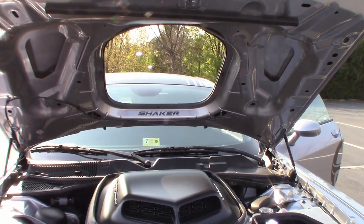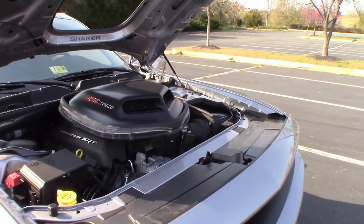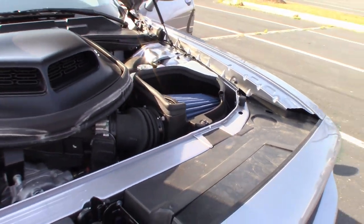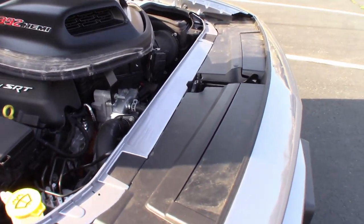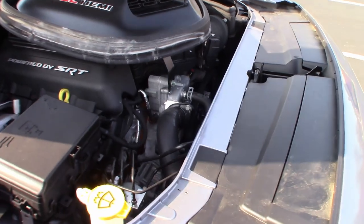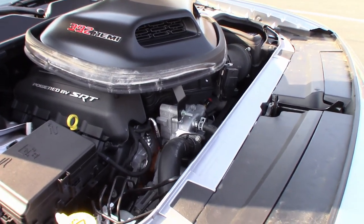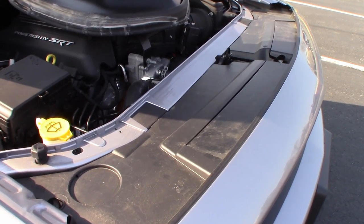A lot of people gave me a hard time about getting a Shaker Edition Scat Pack, saying just get a regular Scat Pack — you're just paying for a hole in the hood with a cool hood scoop. Admittedly, a Shaker Edition does cost about $4,500 more than the regular 392 Scat Pack, but it comes with a lot more than just the hood scoop. It includes the leather interior, ventilated and heated seats, the heated steering wheel, power seats, the Alpine stereo, and a whole bunch of stuff I'll get into in the next video.